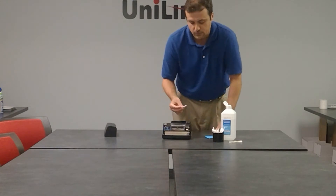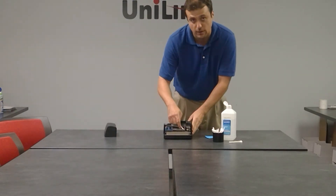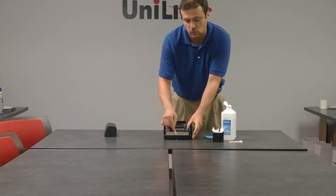Do the same thing with the guiding bar in the front — wipe that down, and again move the inkjet cartridge holder back and forth to help access that area.